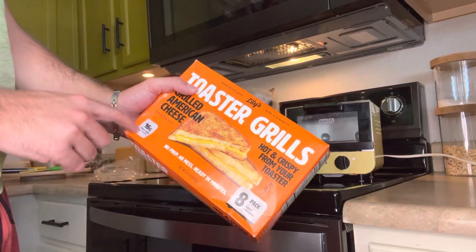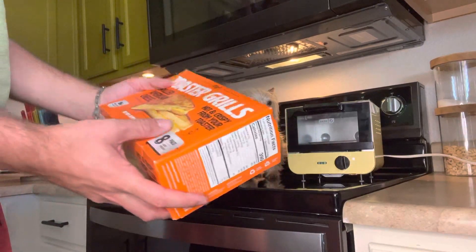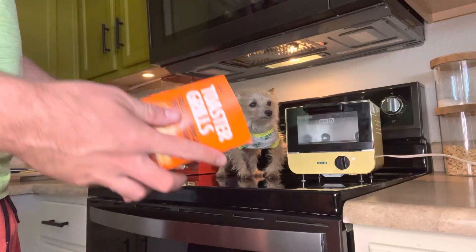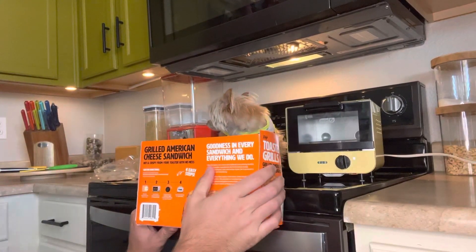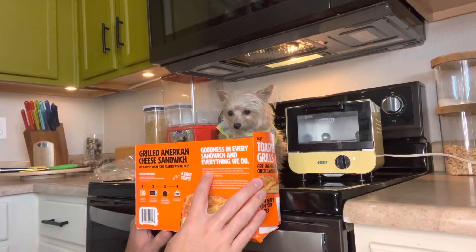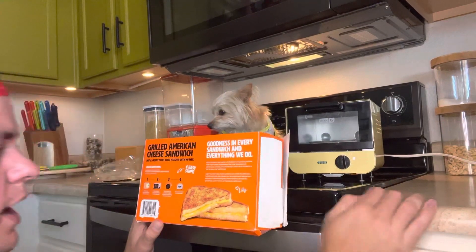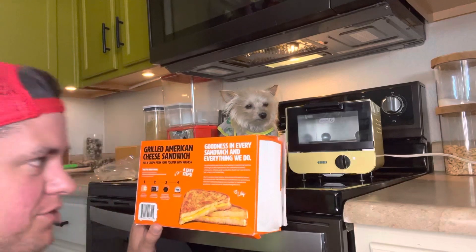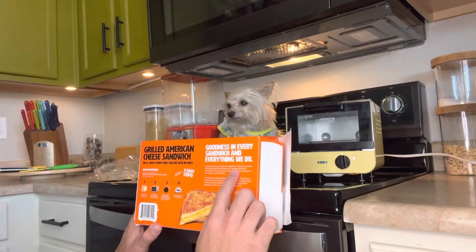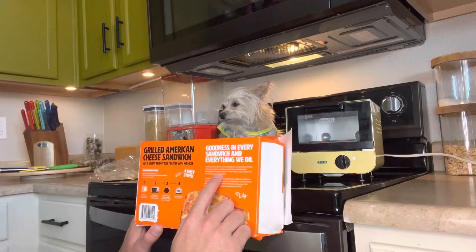One cool thing is there are 16 grams of protein. Not really sure how they fit that much protein in there — I guess the bread must have a lot of protein. Now, I'm sorry to Lily — Lily is the company. I guess I'm sorry to the founders of Lily's that I'm so feisty, but the founders are moms who believe in nourishing family with high quality ingredients like fresh baked bread, wholesome cheese, and real butter.